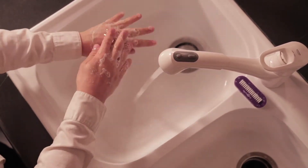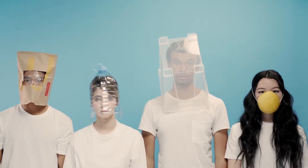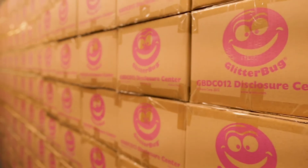But how can you evaluate and improve on the effectiveness of your hand washing? First, you need to be able to see the results with your own eyes. Enter the Glitterbug GBX Hand Washing Disclosure Center. The GBX is the culmination of almost 30 years of designing and manufacturing hand washing teaching systems. Designed to be compact yet durable,